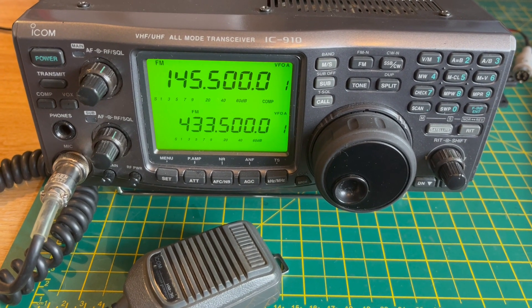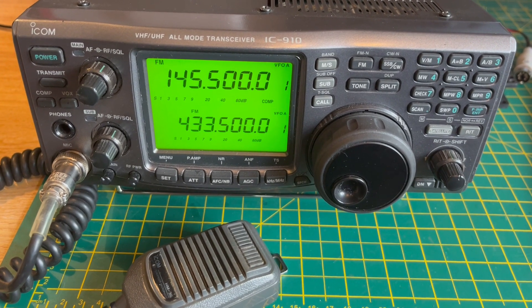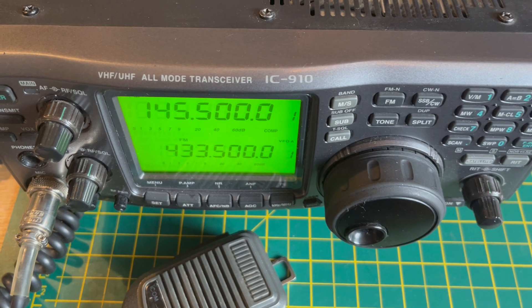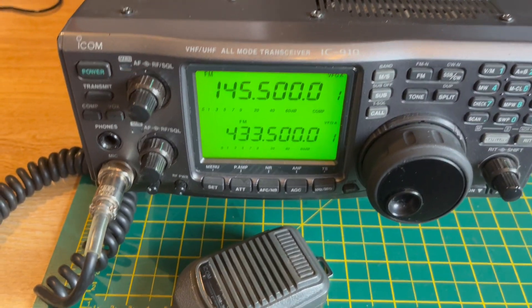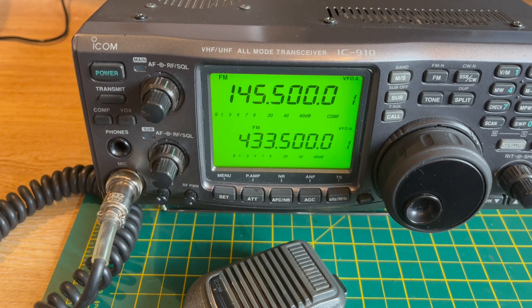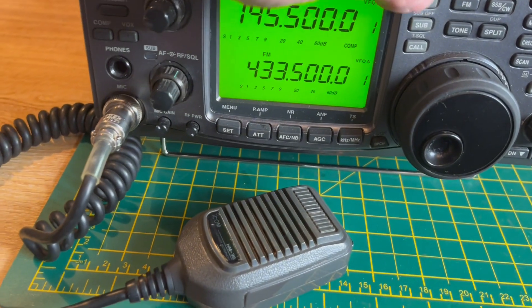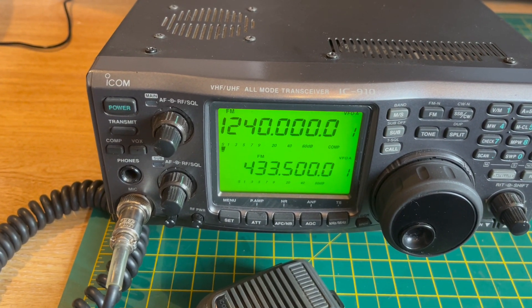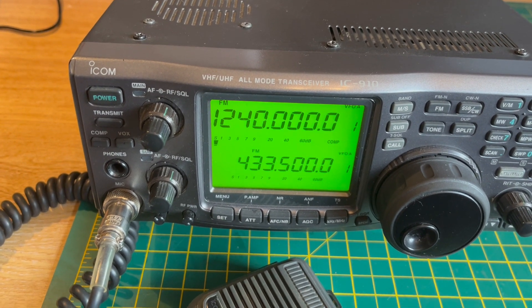Hi, it's ADG6AD, welcome to another show and tell from the radio collection. This time the ICOM 910H — H being the high power version of the standard 910. This one, as you can see on the display, is 2m, 70cm and 23cm band, with modes FM, CW and SSB.